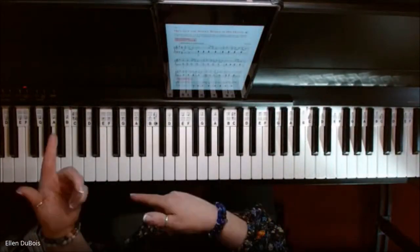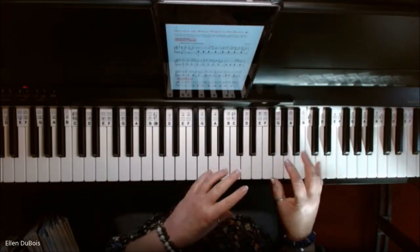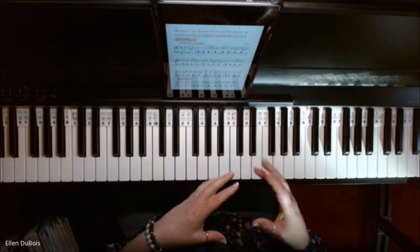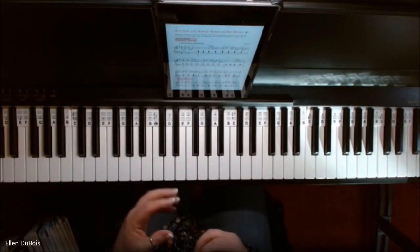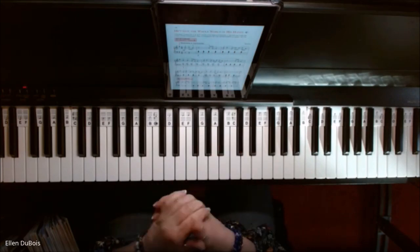I've got a couple of students actually working on this particular piece. It's in three different keys, it's near the end of the book, and it's because of those key changes that they're putting it near the end — to get you used to that — and it's kind of exciting. If you've made it this far in the book, good for you.